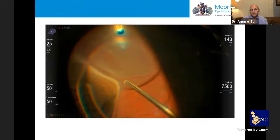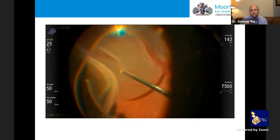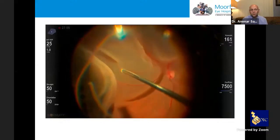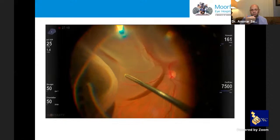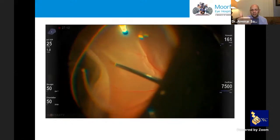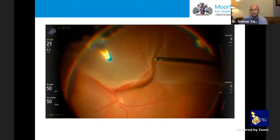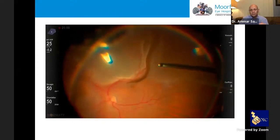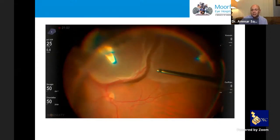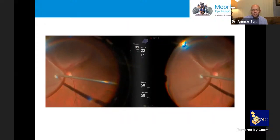The ability to see multiple levels simultaneously is very important. In this retinal detachment case I'm shaving the anterior vitreous — you can see where I'm shaving, the detached retina, and the posterior pole and optic nerve quite well. This illustrates how you can see all these layers at once. Here I'm removing sub-retinal fluid: you can see the fluid getting out of the hole beautifully while also seeing the retina and posterior pole in very good resolution.